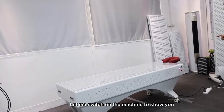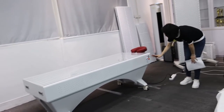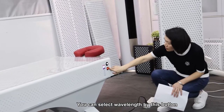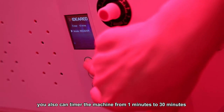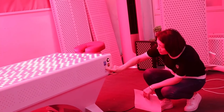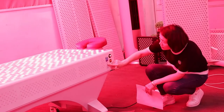Let me switch on the bed to show you. Here is the switch — you plug in and switch on with this button. There is a colorful screen where you can select wavelengths: select red or near infrared. Right now only red, now only near infrared, and now both.